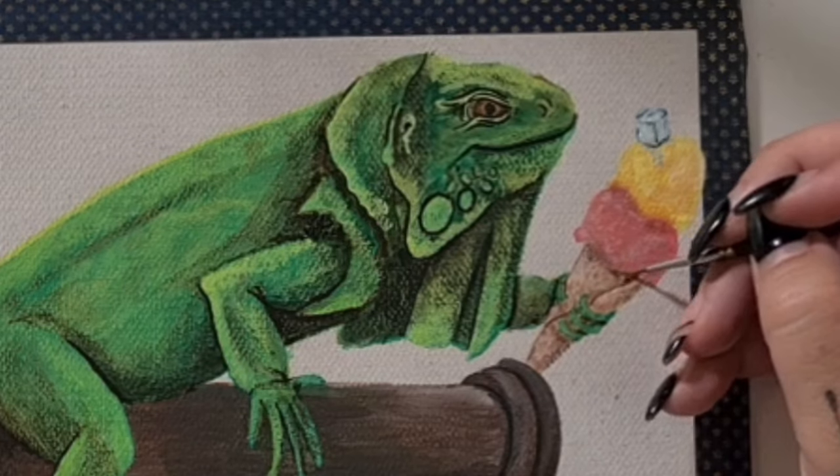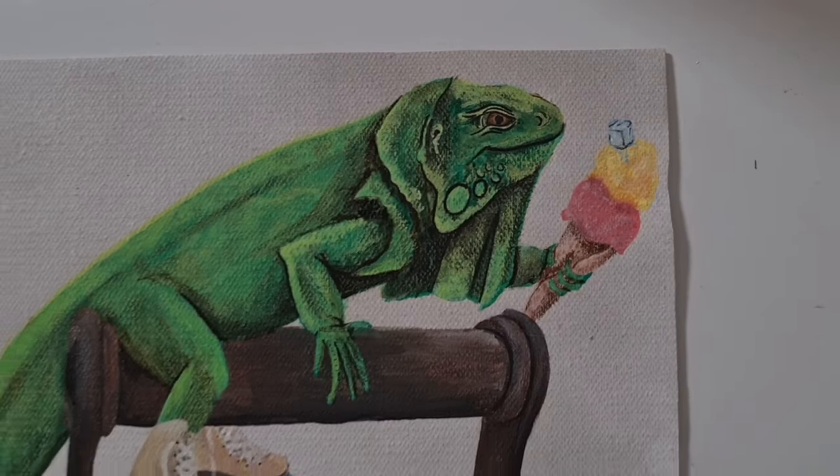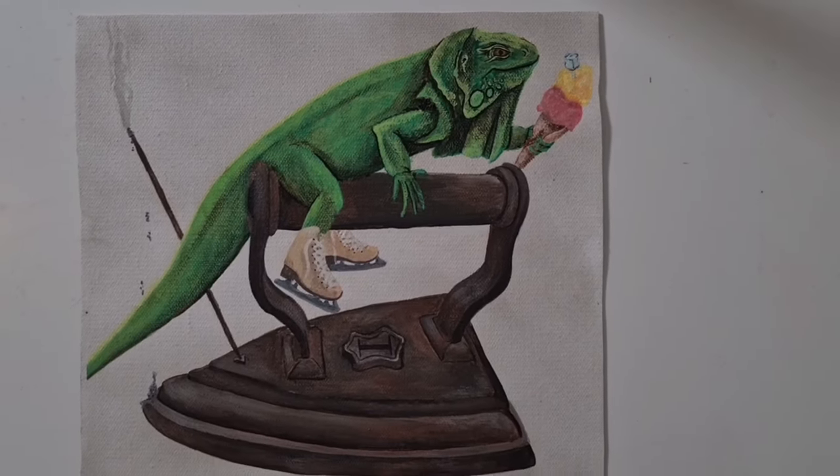For the final I word, an ice cube — I've used leftover midnight blue and white to create the ice cube on top of the ice cream. After a few finishing details, Week I is done!